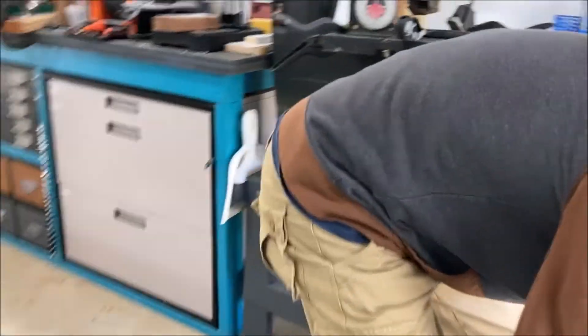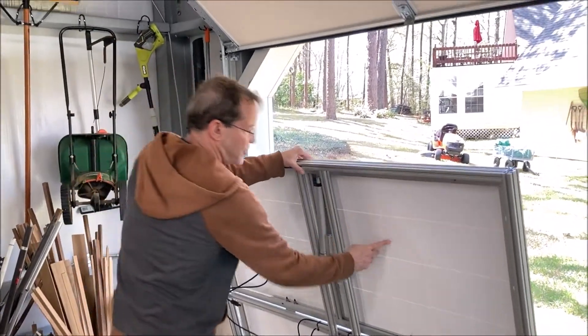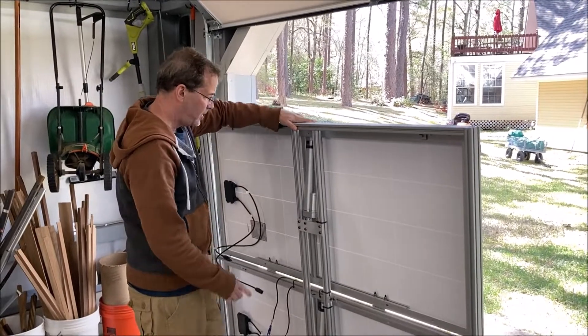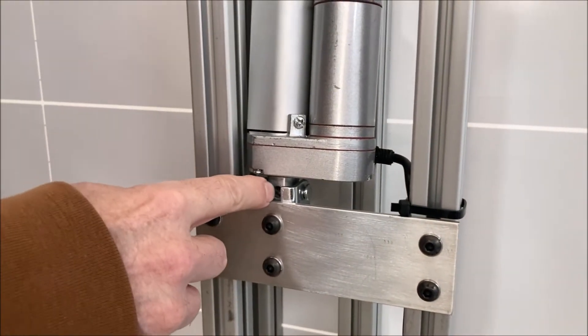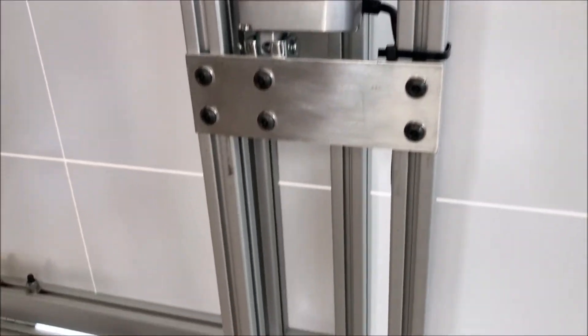This whole thing weighs about 100 pounds — 25 pounds for each solar panel and about 50 pounds for all the rest of the stuff. Here's the bracket that I made. You have to have the right tie wrap, or UV and stuff will definitely deteriorate.